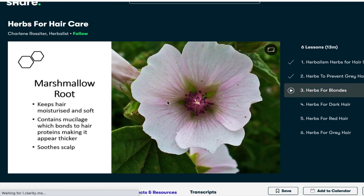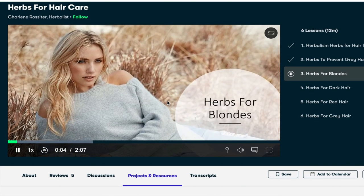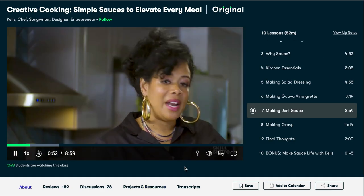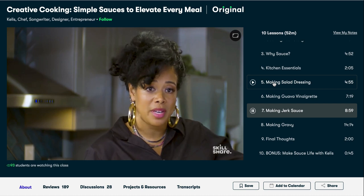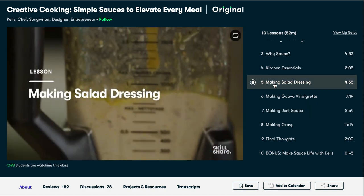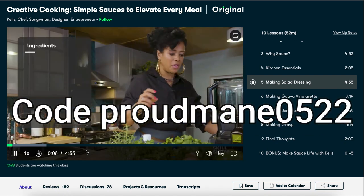For my loyal curl friends, they have a ton of hair care courses. This course in particular by Charlene Rossiter is one of my favorites — it's comprehensive, short and sweet, and answers a ton of hair care questions. As for me personally, I'm taking advantage of a culinary arts creative cooking course by Calice. I'll leave my code down in the description box, and the first 1,000 people to use my link will get a one month free trial of Skillshare. Now let's jump right into this video.